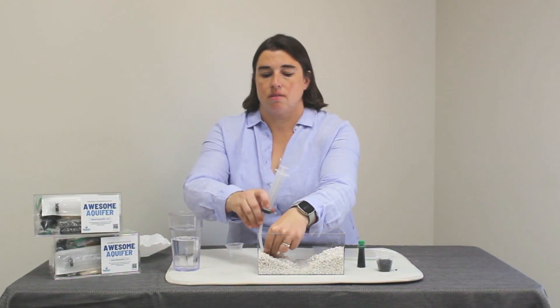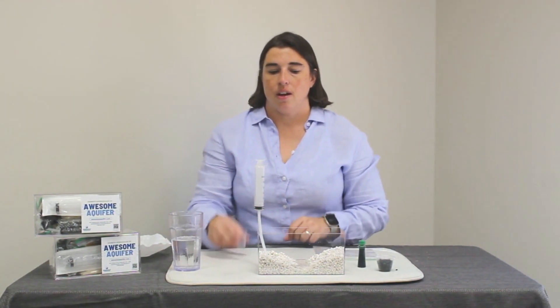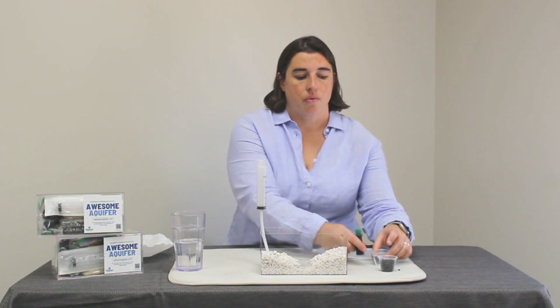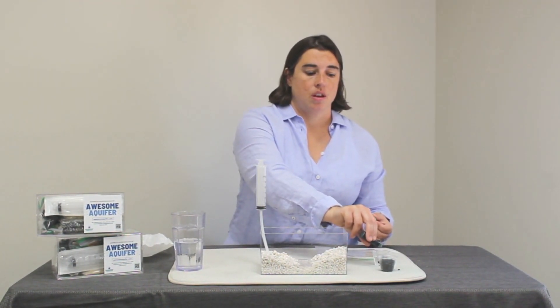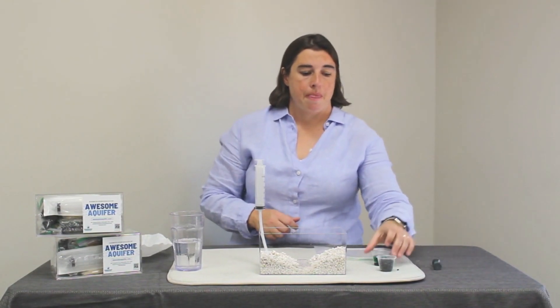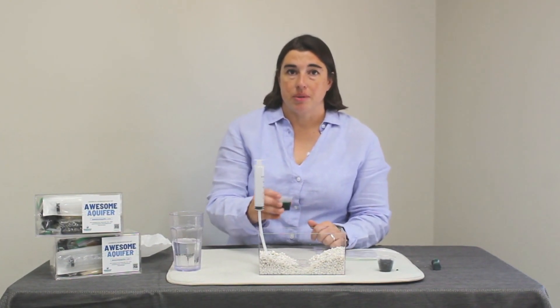Now let's add our well in one of the hills. We're going to fill our small cup with water and then add some food coloring — two to four drops. This will give us the contamination that we're going to clean up. Pour that contaminated water into an opposite corner.